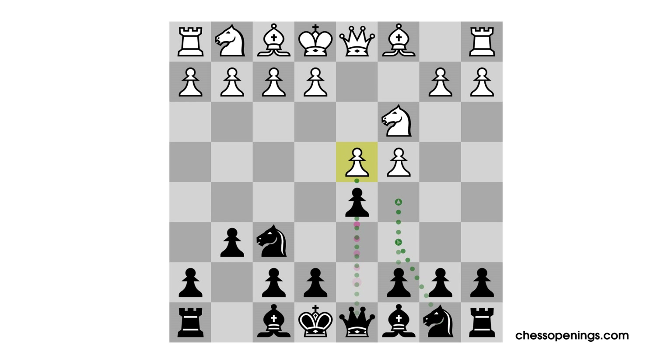You could say that in the Grunfeld, black is playing a little trick on white. In most openings, both sides fight hard to occupy the center with pawns, but in the Grunfeld, black actually lures white into setting up an enormous pawn center with the sneaky ambition of attacking it later. This is a double-edged strategy which could end in either glorious success for black, or sometimes total disaster.